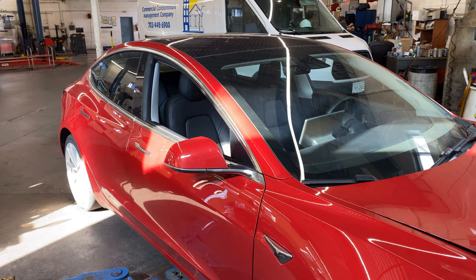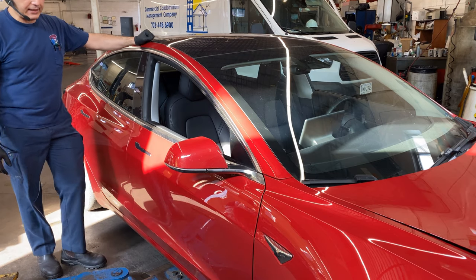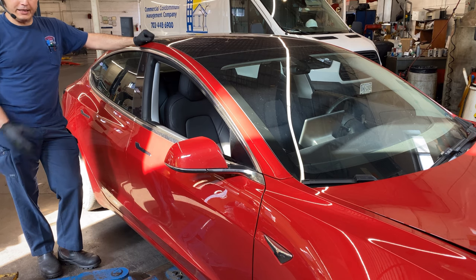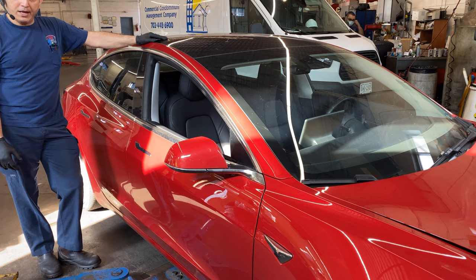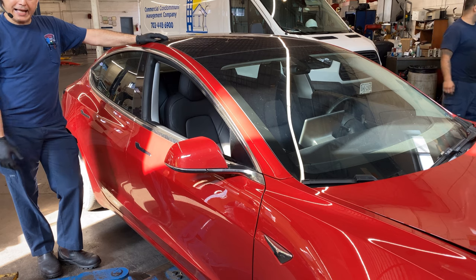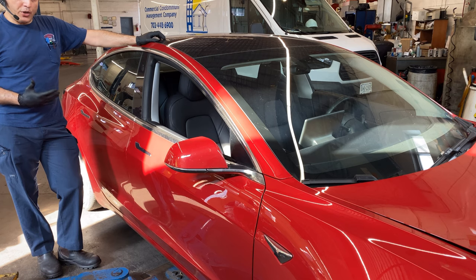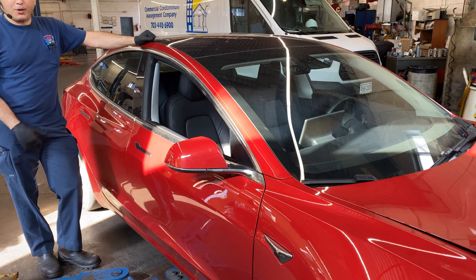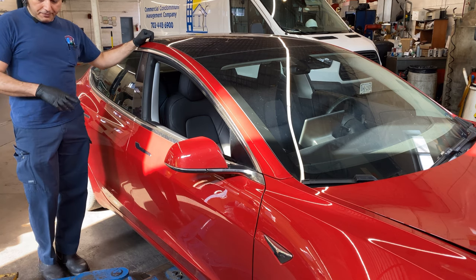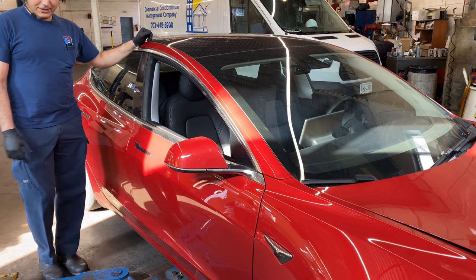Welcome back to the channel. This is a 2018 Tesla Model 3 belonging to one of my YouTube subscribers who lives here in Virginia. He brought the car in because he wants to put some performance brakes on it. It's a very big change in the way the car will handle and also the way it will look. Let me set up the car and the hoist and I'll show you what rotors and brakes he got.